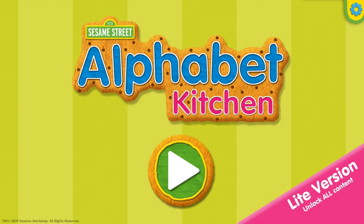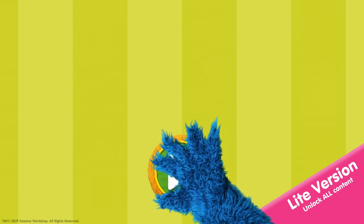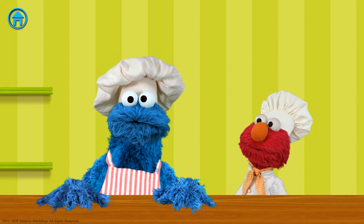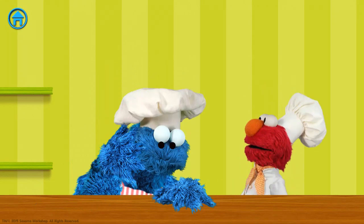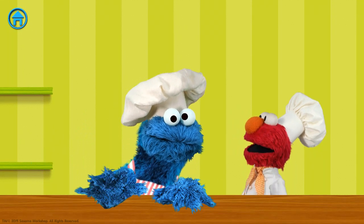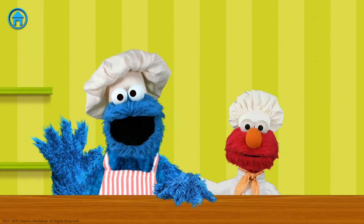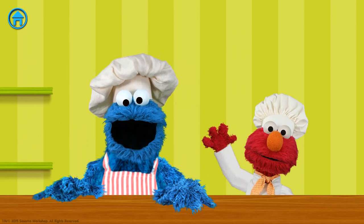Sesame Street Alphabet Kitchen. Num num num num num! Uh-oh, that's the last cookie. What do we do now, Elmo? We can make more! Oh, hi!